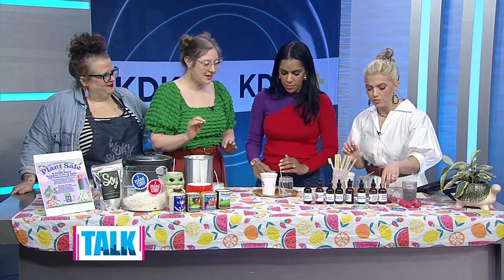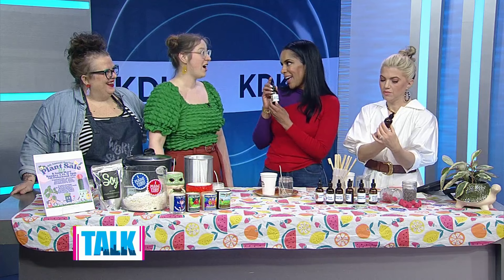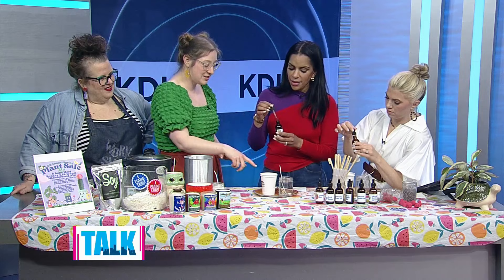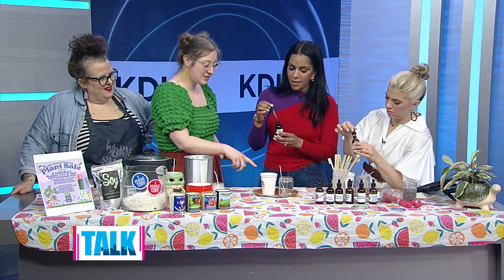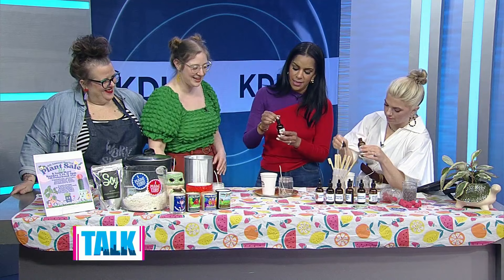The reason you pour into a separate cup is so you can mix in the fragrance oil. Now you choose your scents — I picked basil and citrus, and I went with desert skies and cactus. Both are lovely fresh scents for spring and summer. You use the pipette and do about three full pipettes. When making candles, you want about seven percent fragrance oil.